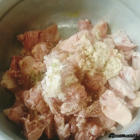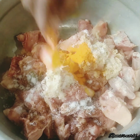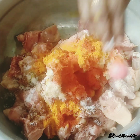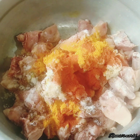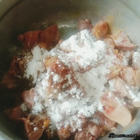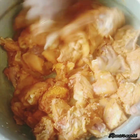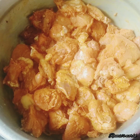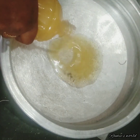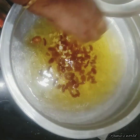Add 1 teaspoon of putty, then add 1 teaspoon of tea, then add 2 tablespoons. Add 1 teaspoon of corn flour to the corn flour, then add another teaspoon of corn flour.